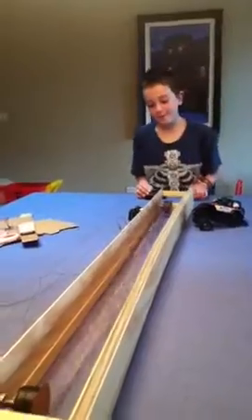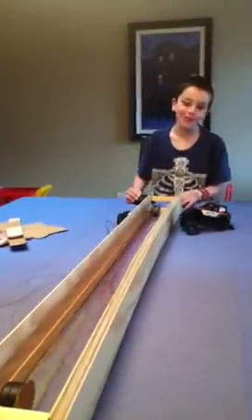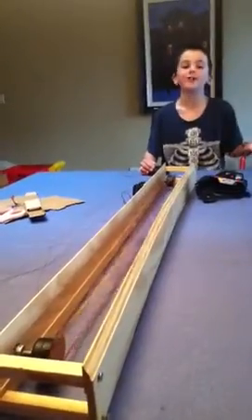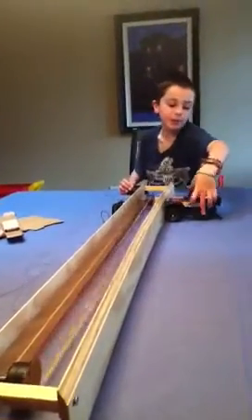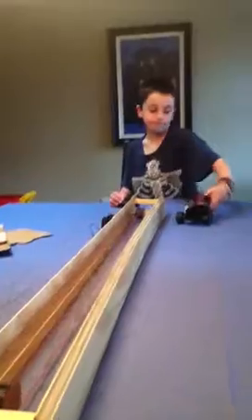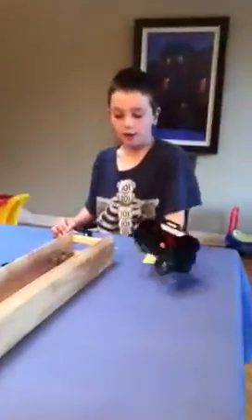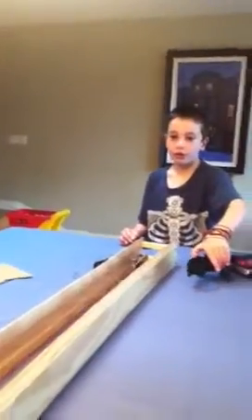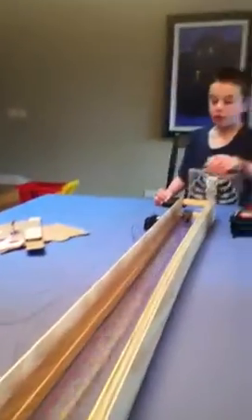Me and my dad have built a conveyor. You're probably wondering what it is, but you might know since we've got it running. We built it out of this remote control car. We took out the back wheels and we took out both the motors.